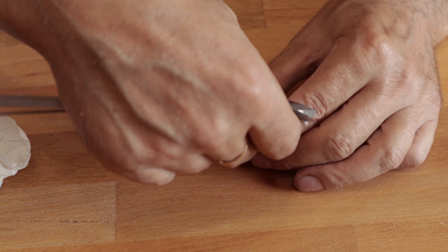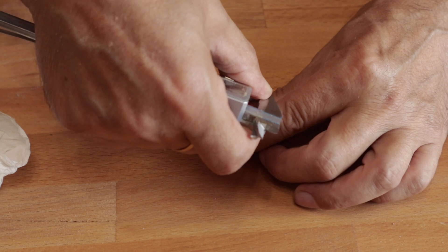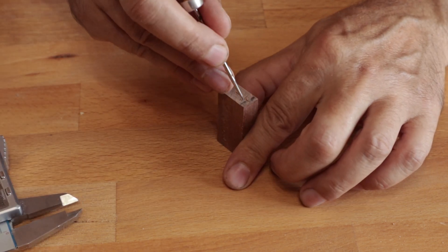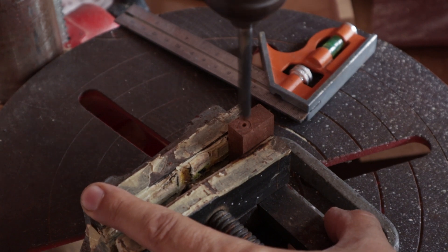Here we go. I make the chur for the shallot.